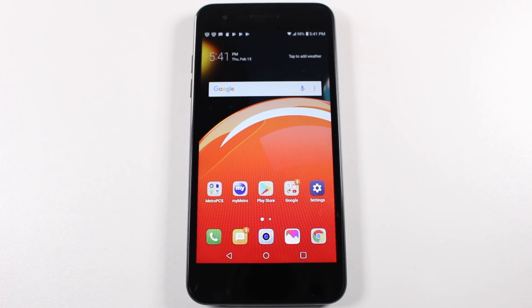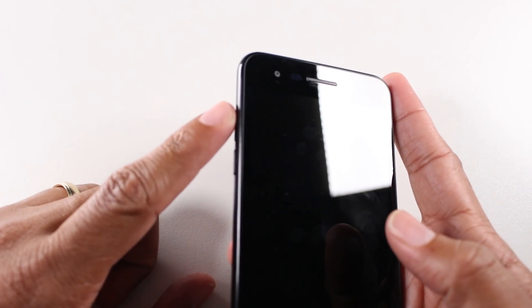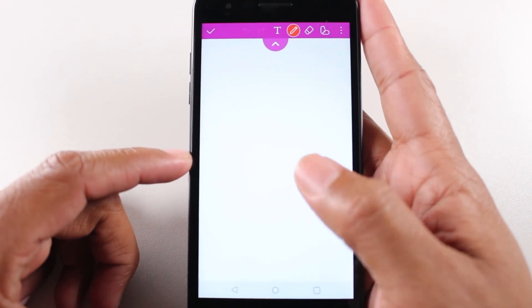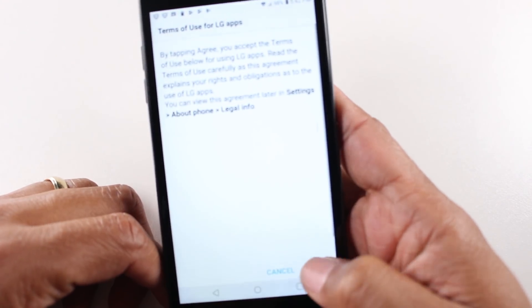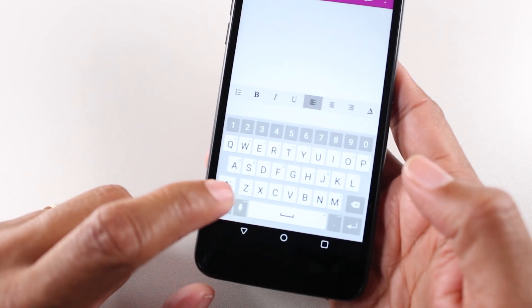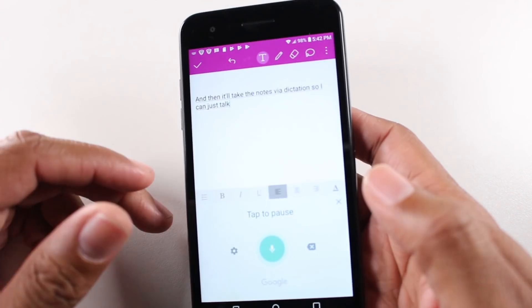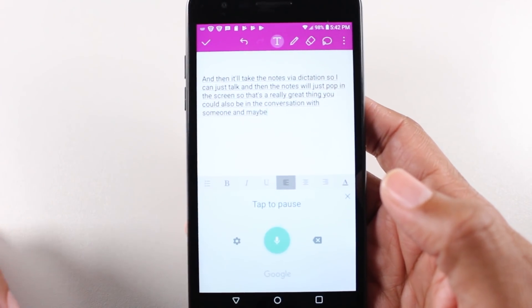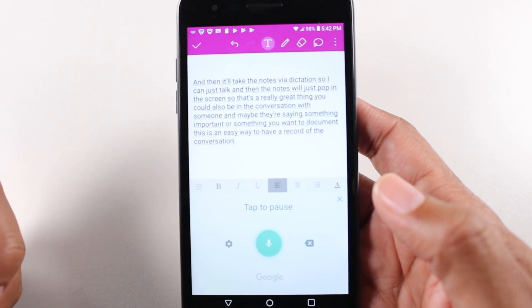Our next hidden feature is a cool one for when you need to take notes really quickly. Maybe somebody is telling you something important and you want to jot it down. You want to take notes right here — it'll automatically turn your phone on and take you right to the LG note app. I can take a quick note; hit the T if you want to type text. You can also hit the microphone and the keyboard, and it'll take notes via dictation — you just talk and the notes populate the screen. This is great if you're in a conversation and want to document something; it's going to type it out for you.